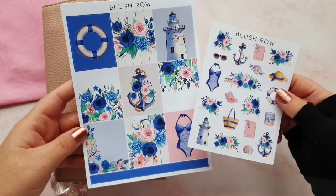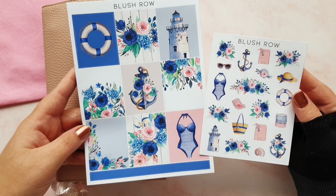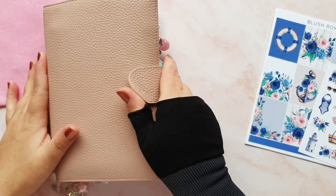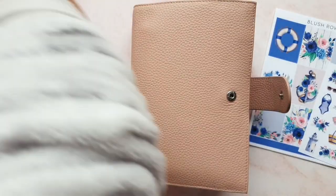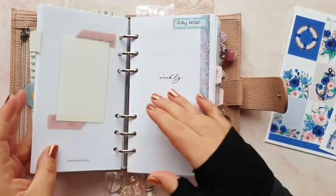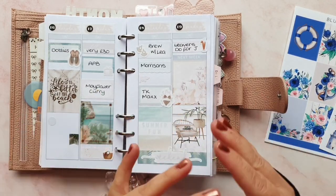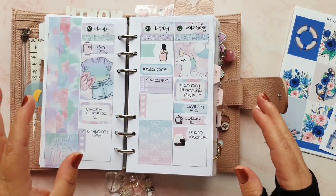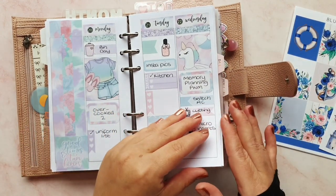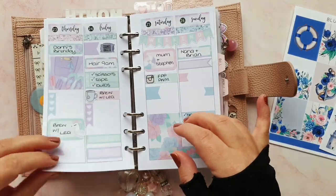I've got a kit from Blush Row - and you might think, Rach, why are you doing a summer kit, it's nearly November and freezing cold? That's because in here I'm quite behind. I think I like doing it this way where I've got a few weeks to catch up on. When I get close to catching up I get a bit panicky that I don't have anything to do - it's a bit of stress relief to sit down, put your favourite TV show on and just do some memory planning.